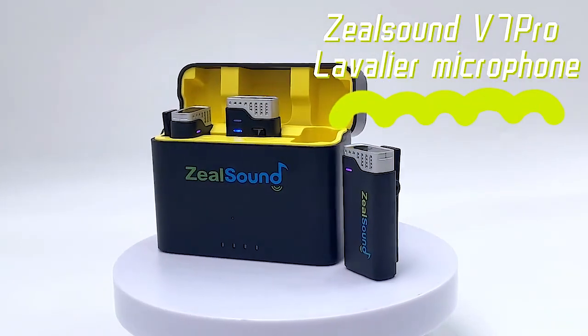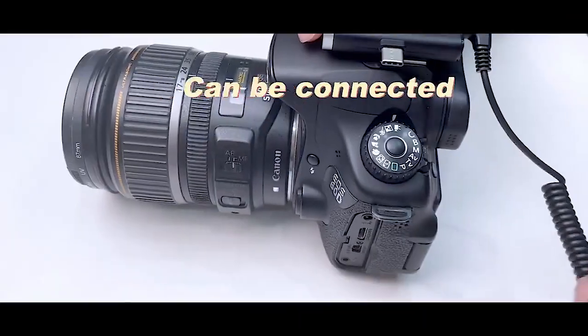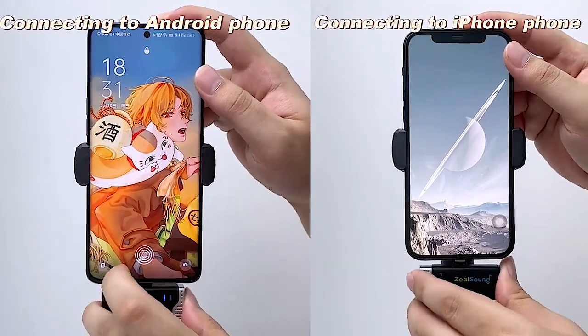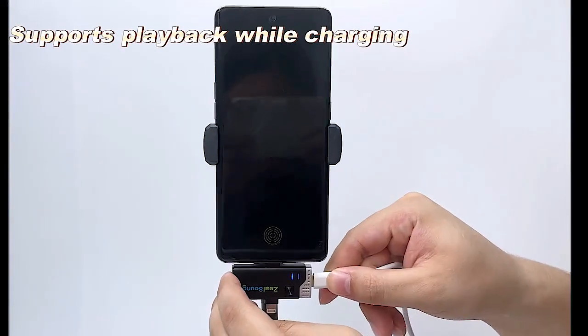Hey guys, welcome to this quick review. This is a microphone sent to me by Zeal Sound. It is an awesome dual microphone setup for podcasting, anything at all whatsoever. I'm going to plug it into my phone real quick.